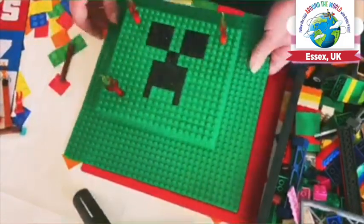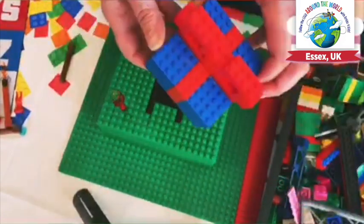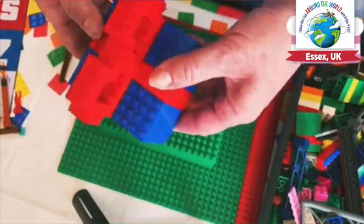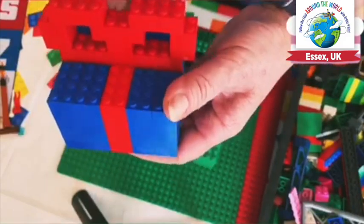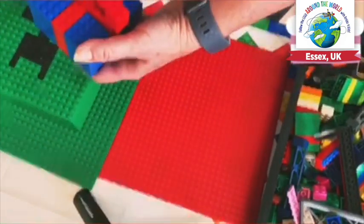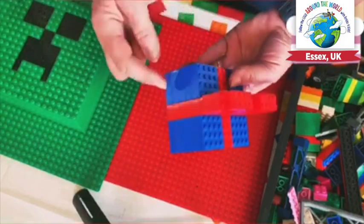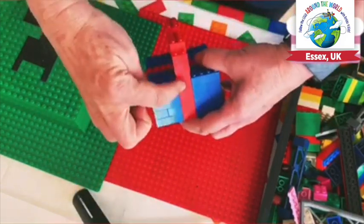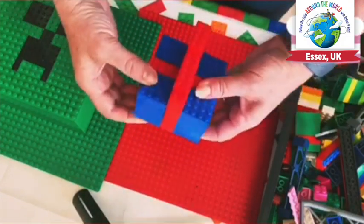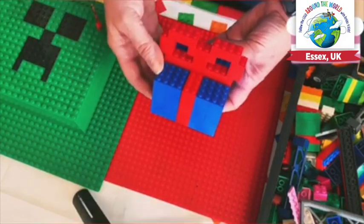One last thing that you could do, which I've made earlier, is make a little present. Now these are really cool. You can see there's a nice little bow on top — just blocks of coloured bricks with a ribbon inside. And you can see the ribbon running through the middle on each side there, and then we've made a little ribbon bow on top. You could actually make it hollow inside, make a little box, and actually put some sweets or candy inside. So that would be another great thing to do.